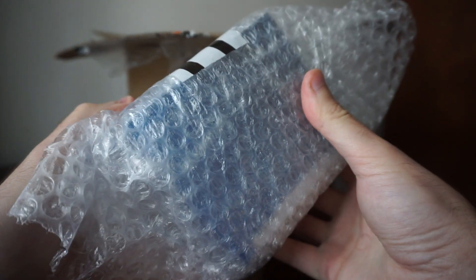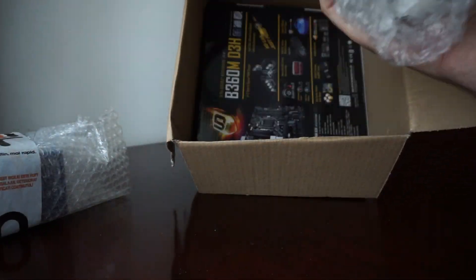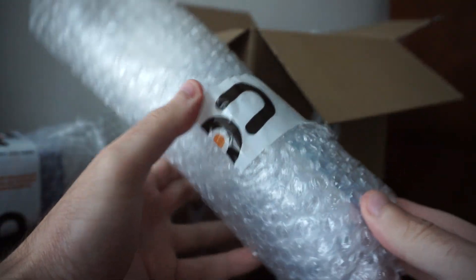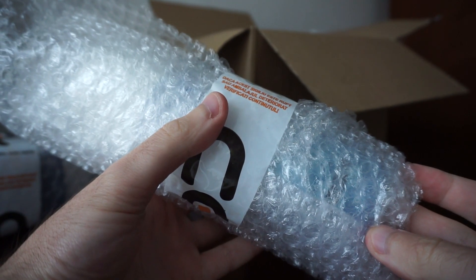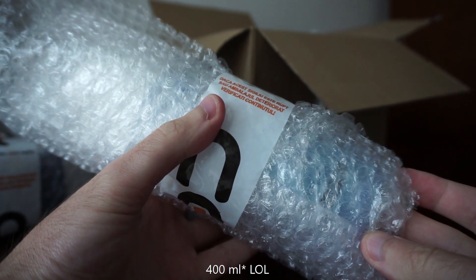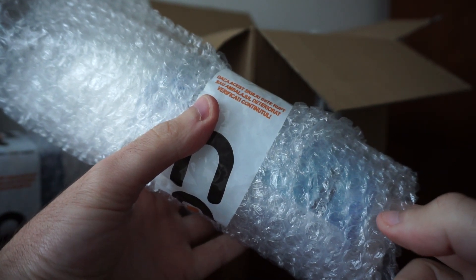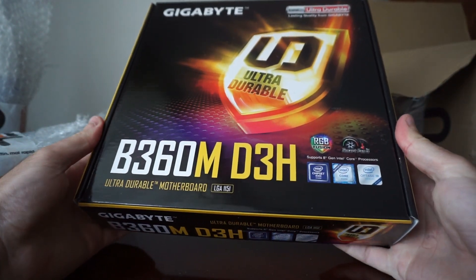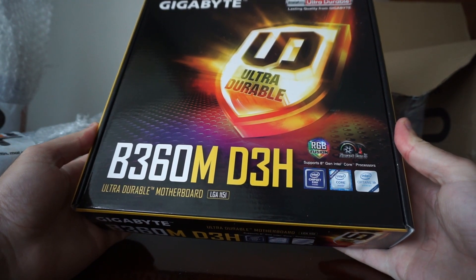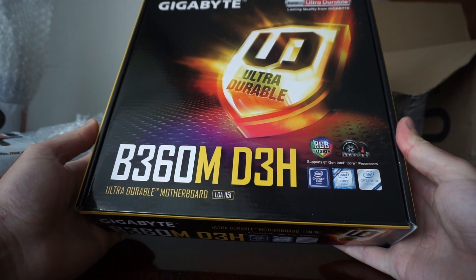The CPU is all wrapped up, it's really nice. This was also included in the package — it's a 400mm compressed air can. And this beauty, the Gigabyte B360M D3H motherboard.